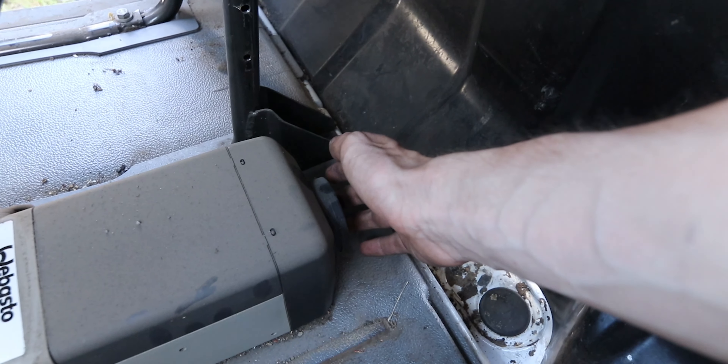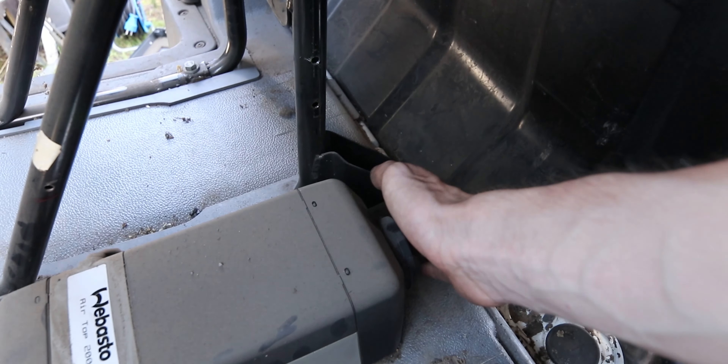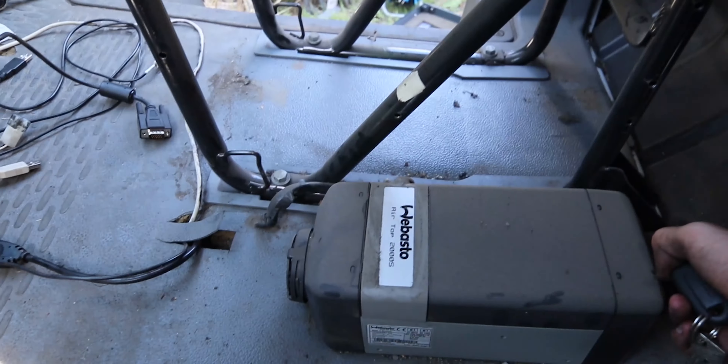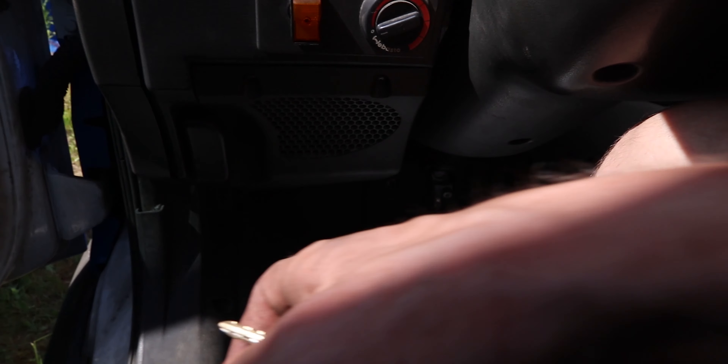It's blowing cold air right now, but it's working. Then it's getting warmer. I'm just gonna put it on full. It is working. Oh, it's warm. Now it's blowing pretty warm air, but I've switched it off.